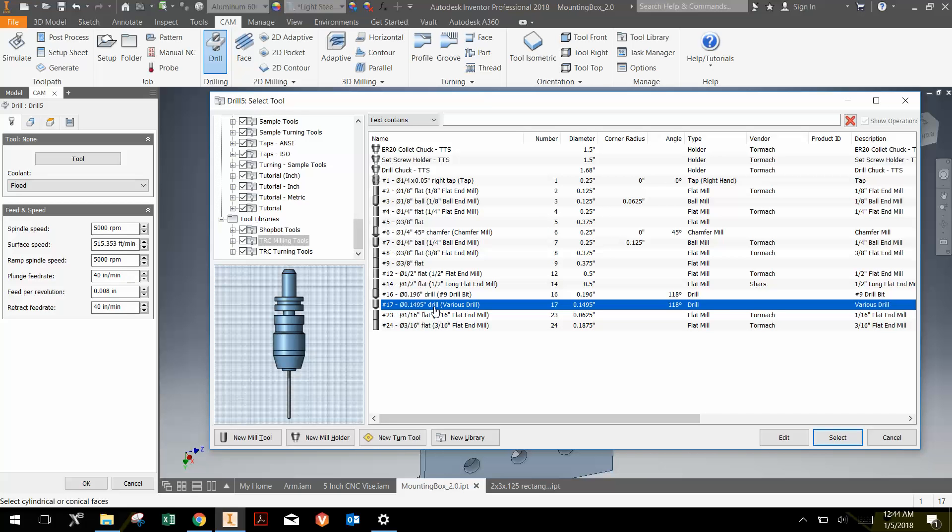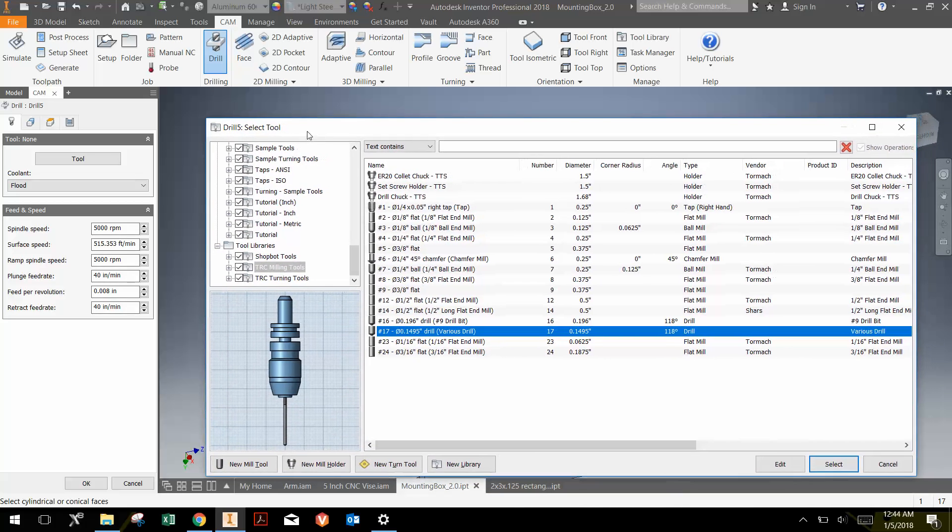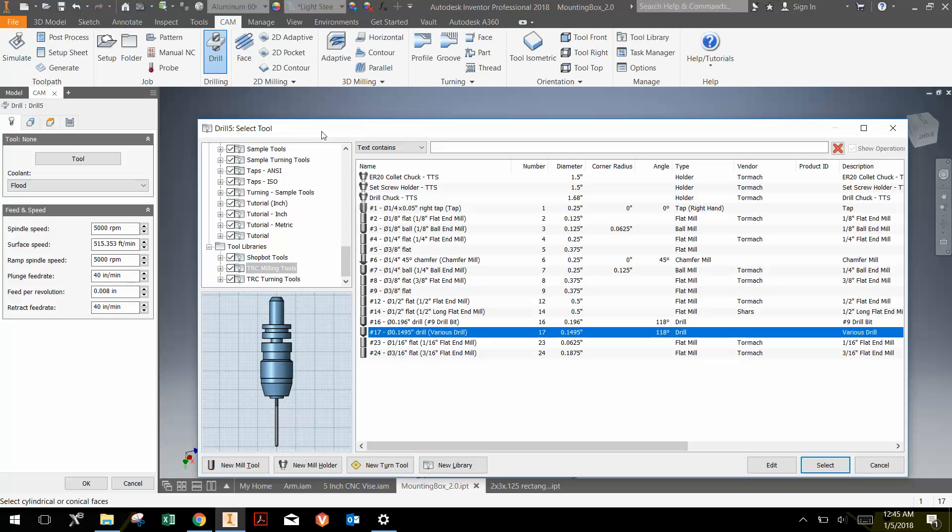However, we swap different drill bits into tool number 17 all the time. The holes in this part have a diameter of 0.1695 inches, which is the close fit hole for a number 8 screw — the common screws we're using to assemble the VEX things. We only have really two drill bit holders: tool 16, which we reserve for a 0.196 drill bit for a close fit hole for a number 10 screw, and tool 17 as a various drill bit.